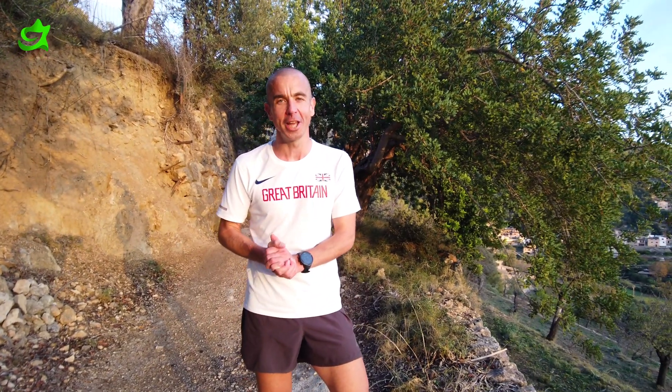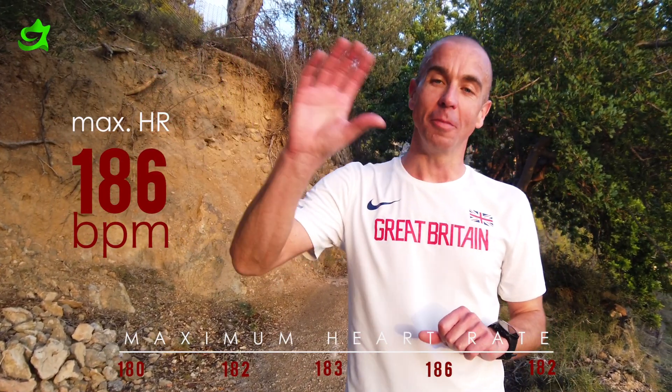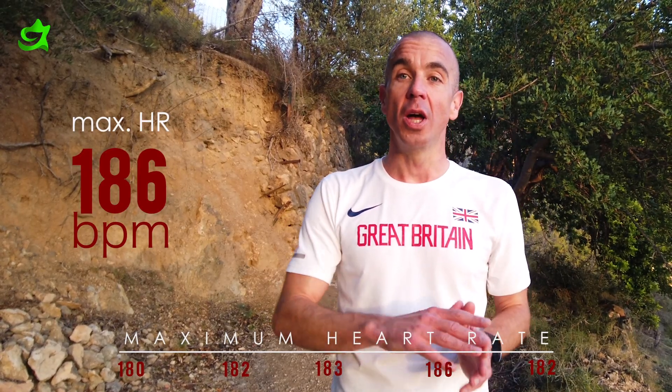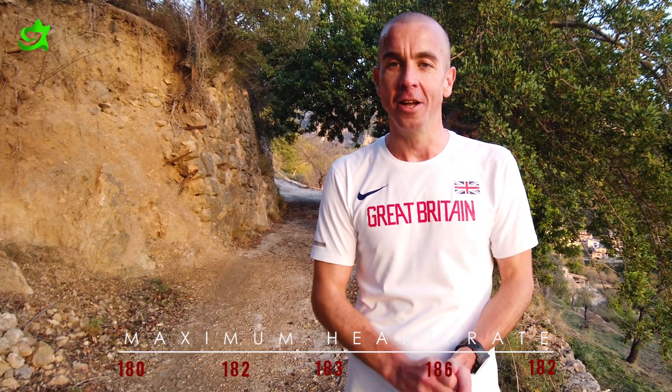Maximum heart rate achieved was 186 BPM. That's important because if we took my age — 42 — and did the traditional 220 minus 42, my maximum would be 178. So there's a discrepancy of 8 BPM, and that's important for what we're going to use once we get home. Let's have a shower and we'll talk about what we do with this data.